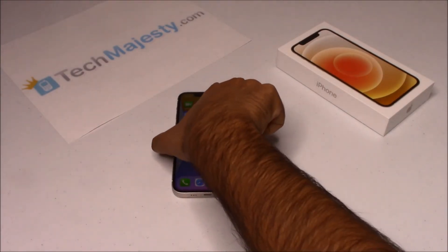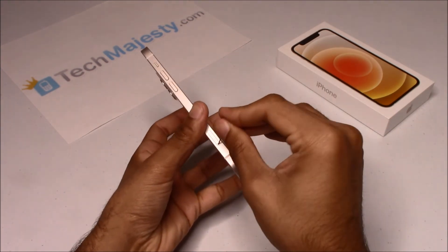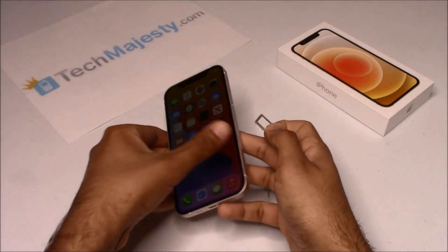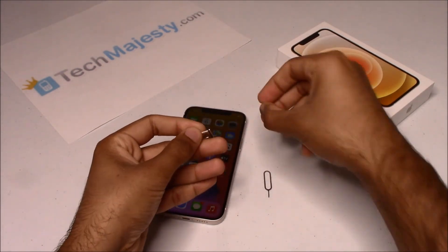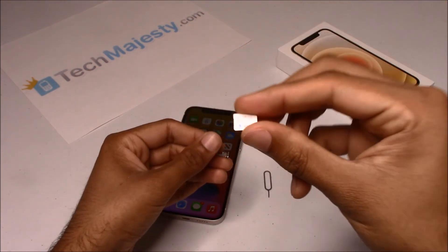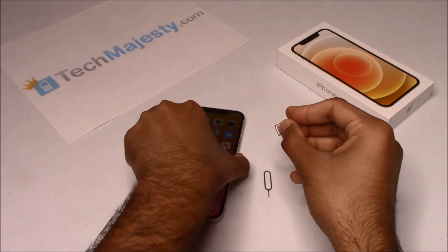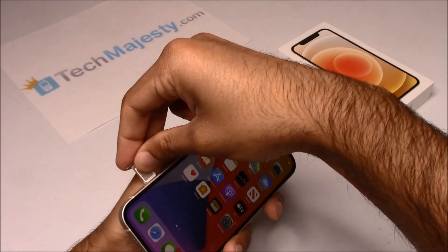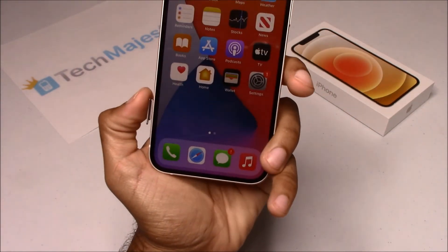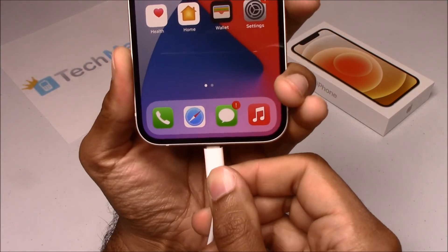Go ahead and grab your iPhone and insert the non-allowed SIM card into the phone. My phone is locked but I would like to use AT&T on it, so I will be inserting my AT&T SIM card into the phone. Once the SIM card is inserted, grab your USB cable and connect one end to the computer and the other end into the iPhone.